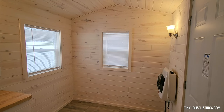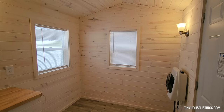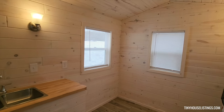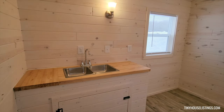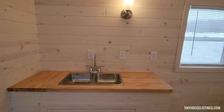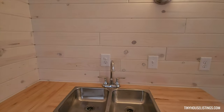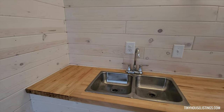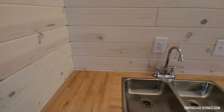The interior of our tiny house is not completely furnished or staged. We have left things open for the buyer to customize for themselves. Our kitchen area here has a stainless steel double-sided sink, faucet, butcher block countertops, and plenty of room on either side for an electric stove top.